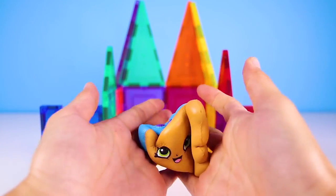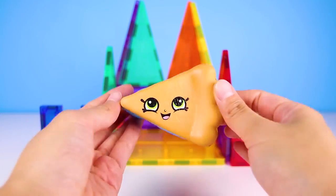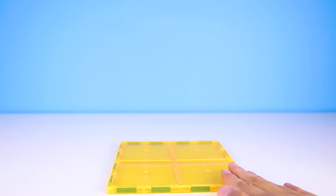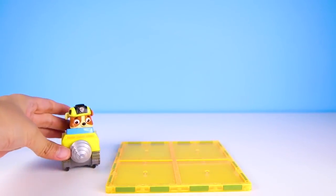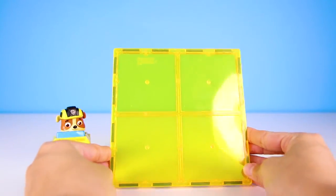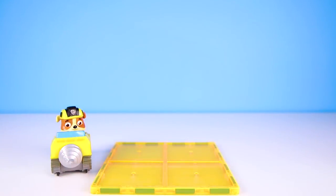The best part about the Squishy Delish toy is that when you squeeze them really hard, they come back to normal! You keep squeezing them and they keep coming back — how fun is that? They are so so squishy! We built houses for Chase and Skye, but don't worry Rubble, we didn't forget about you! We'll build you a new house on the double!